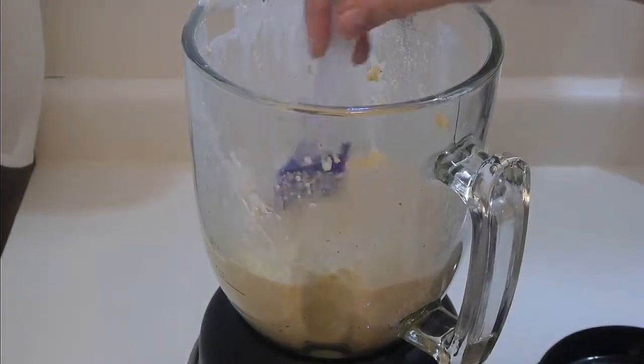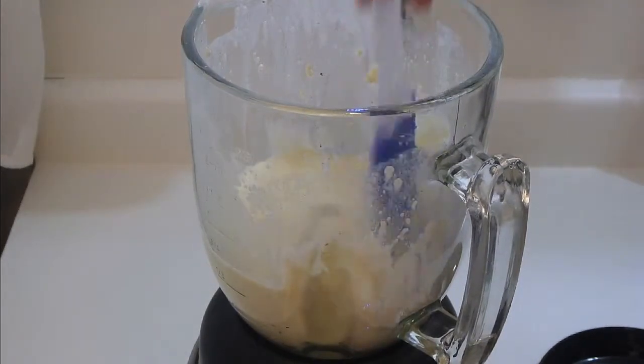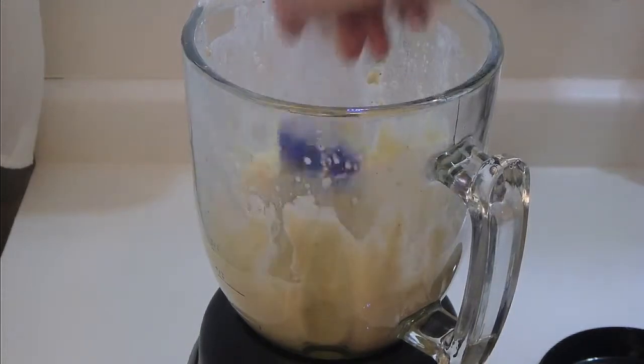Take a spatula and bring all the sides in, because the flour tends to get stuck on the side. Then continue to blend it for another minute or so.